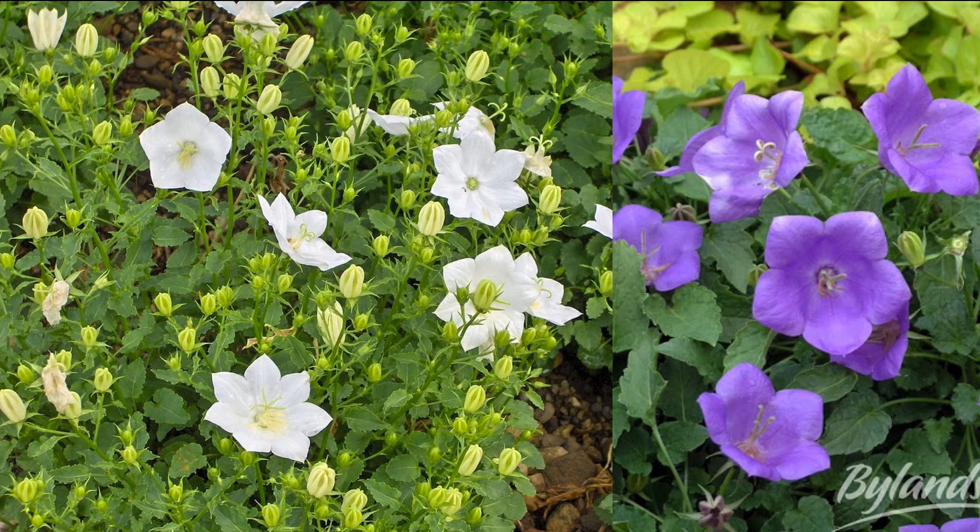Flower colors are anywhere from blue to pinks and purples, and usually they stay pretty short — less than a foot. Some of the dwarf varieties stay even shorter than that.